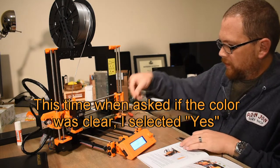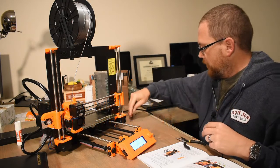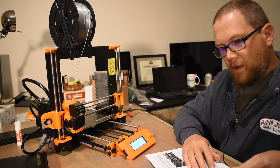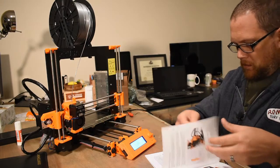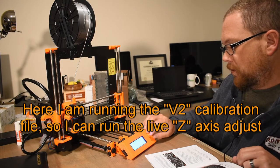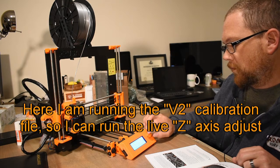Alright, our first bits of plastic to come out of here — that's exciting. So now we have to do the VS2 calibration.